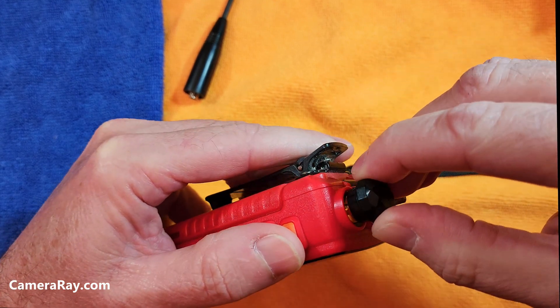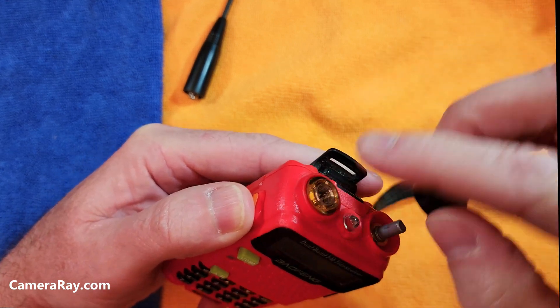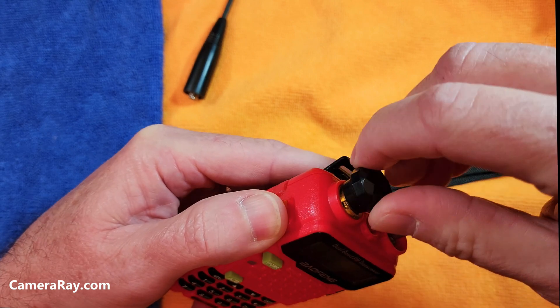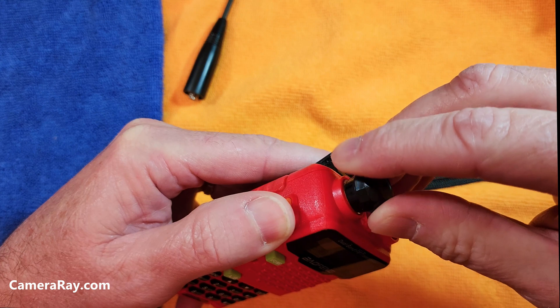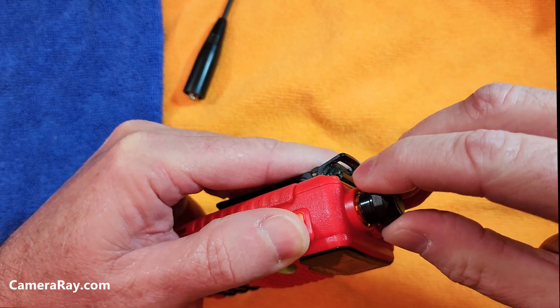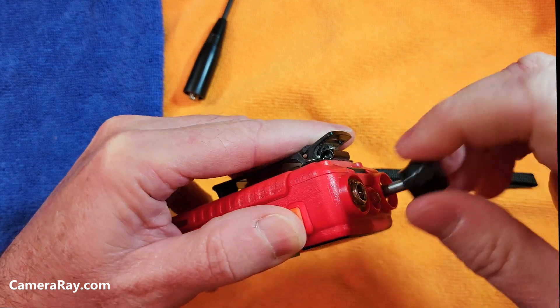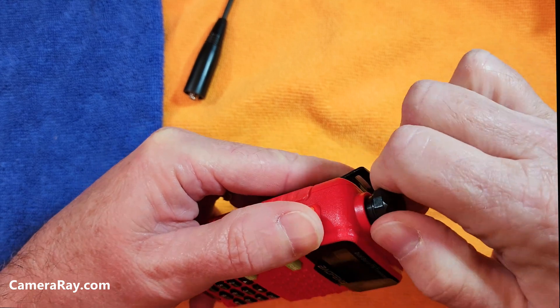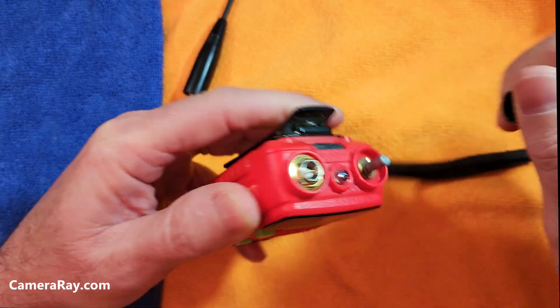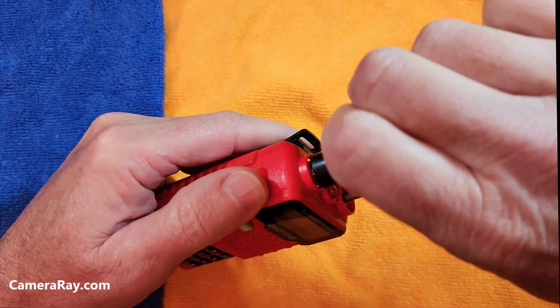Get this on here. You can unscrew it completely to where it rattles loose and disassemble it, or get that on there and tighten it all the way down, getting it snug so the antenna will stay tight. Then put your antenna back on.